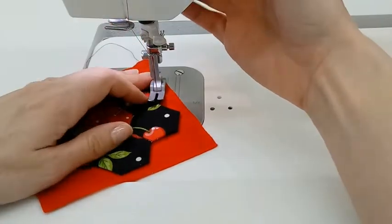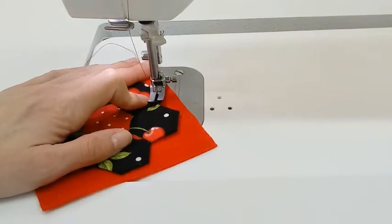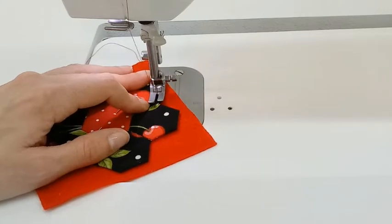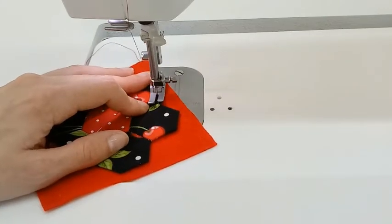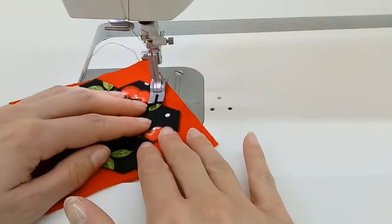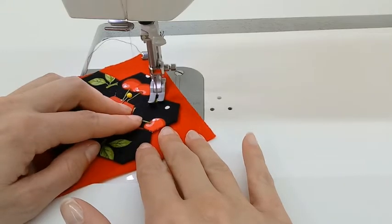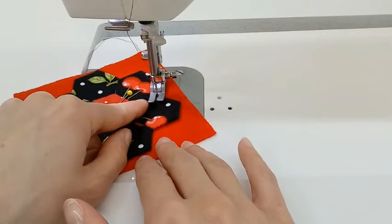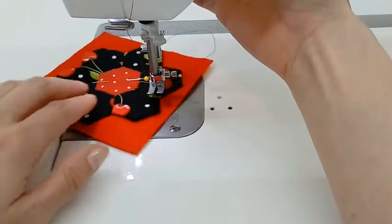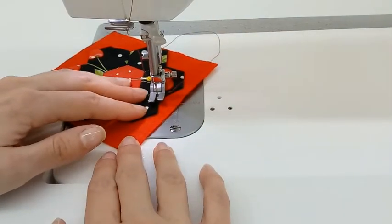I want to make sure I have a grip on my thread tails. I like to start with my needle down. I'm going to do a couple stitches and then a back stitch, and I'm just going to go slowly around the edge. When my needle gets to the seam right in between the hexagons, I know I have to pivot, so I'm going to lift up my foot, keep my needle down, turn, and put the presser foot back in position.